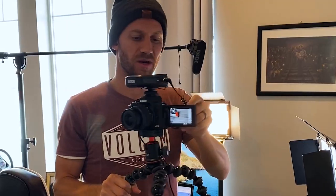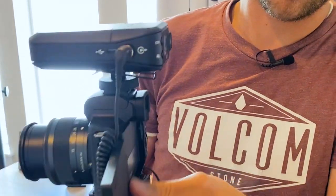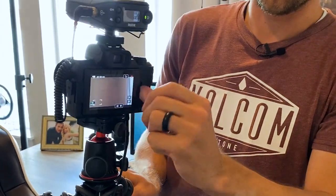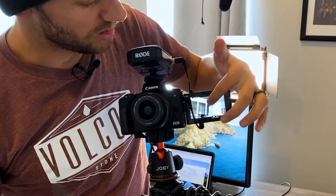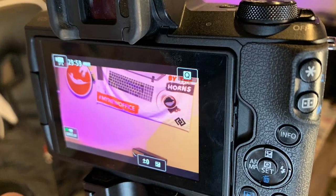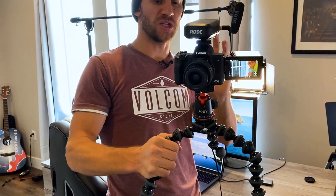One of the big reasons I like this camera is the screen — it can actually flip out. Someone holding the camera can use it one way, or it can flip out so the person filming can use the screen. It's also a touchscreen, so you can stop, start, and adjust settings right on the screen while filming yourself.